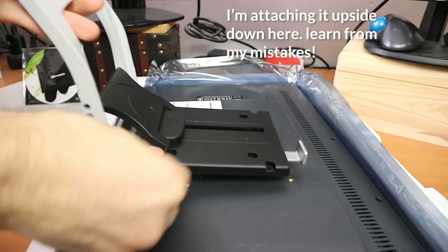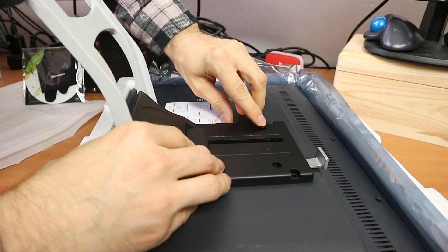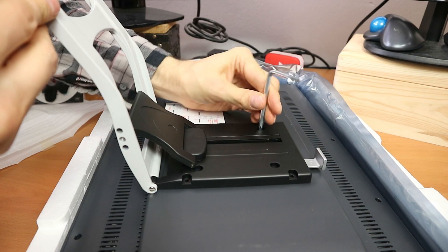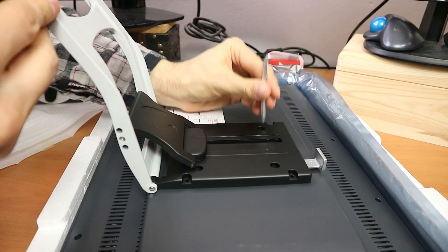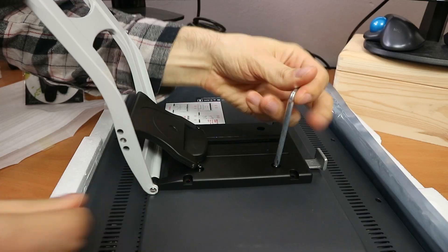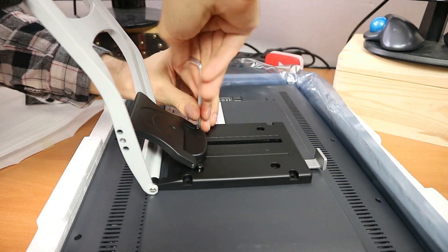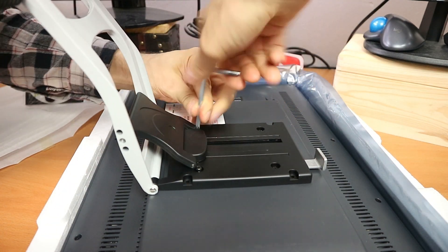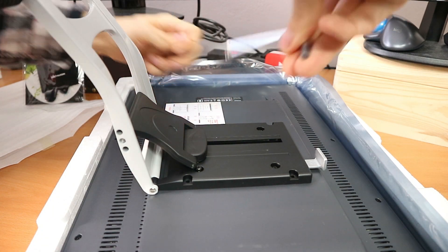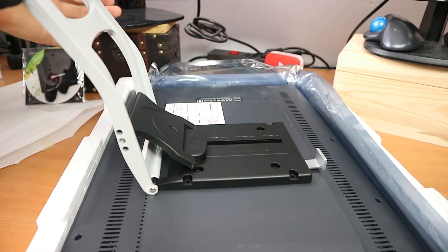Let's set it up. The tool works fine. Once you figure out that you have to pull this tool and fold it open, all good.